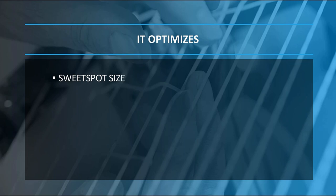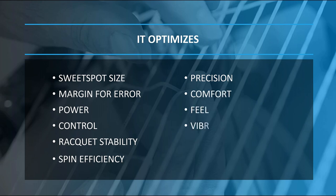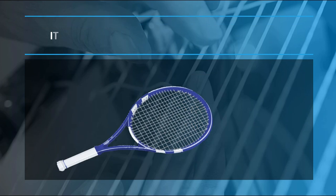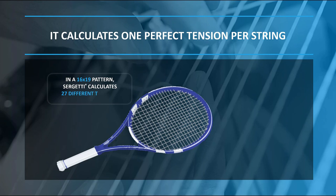Sergeti optimizes sweet spot size, margin for error, power, control, racket stability, spin efficiency, precision, comfort, feel, vibration reduction, tension maintenance, and string durability. It calculates one perfect tension per string. In a 16x19 pattern, Sergeti calculates 27 different tensions — 8 mains plus 19 crosses. In this example, there are 8 pairs of symmetrical mains, with a different tension applied to each pair, plus 19 different tensions for the cross strings.